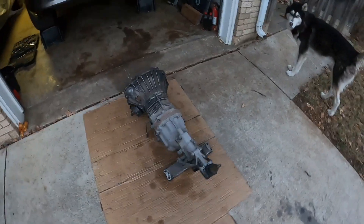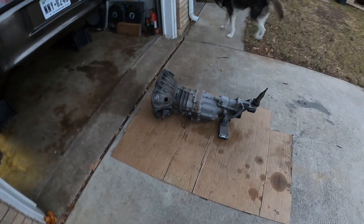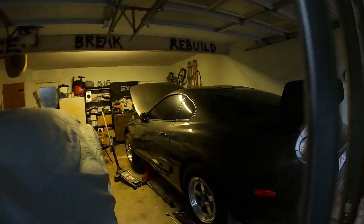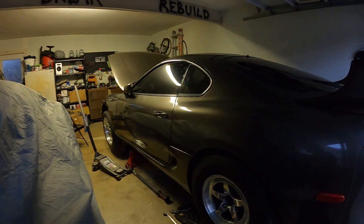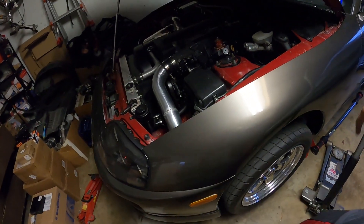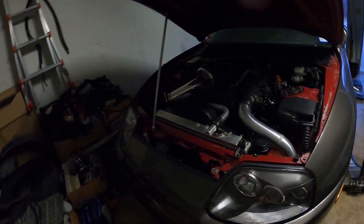There it is - the W58, the five-speed is out. This car is no longer a five-speed. I'm gonna get the clutch and flywheel removed and see if we can find out what was broken. It goes through the gears fine - it was just that noise, like chattering - so it might be the clutch.